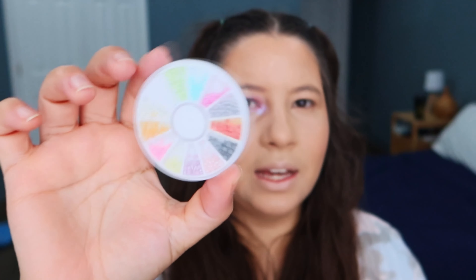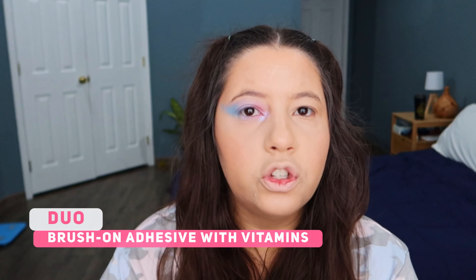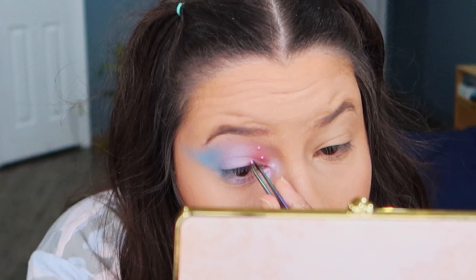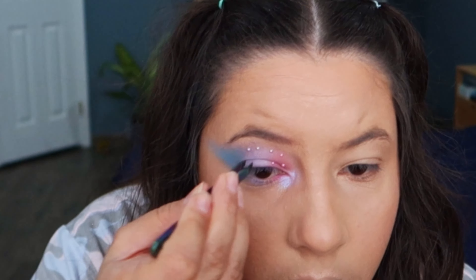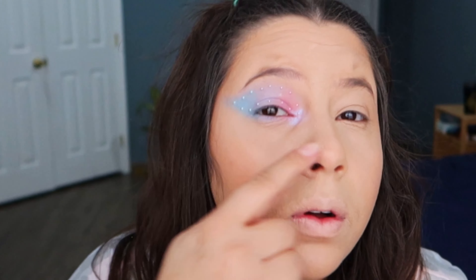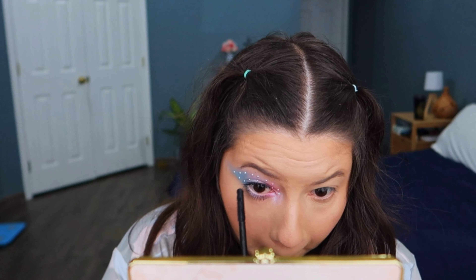Now I'm gonna use some nail stones to put on my eyes. To glue the stones I'm using my lash glue — just do a little dot with the glue on my lids and then get a little stone and put it on top. I did kind of like a double liner with the little stones. It's very cute. I'm gonna use the Maneater mascara from Tarte.